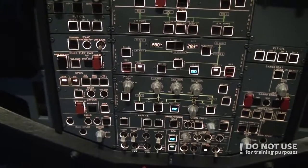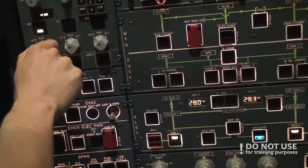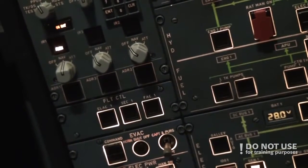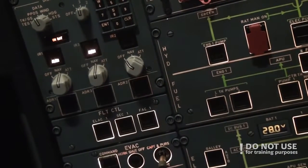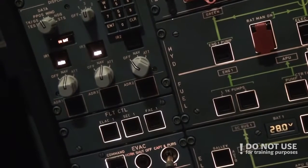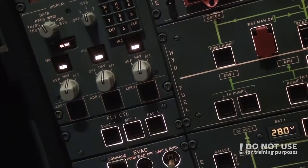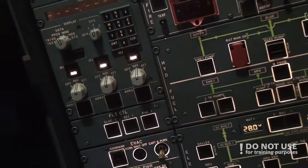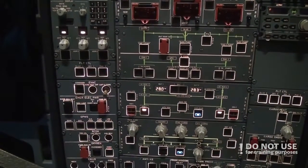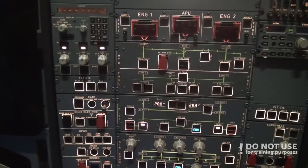Then we turn on the ADIRS system to NAV — so one battery, then second and third. After this the system resets and starts the initial procedure, and it will take around seven to ten minutes for the plane to complete it.